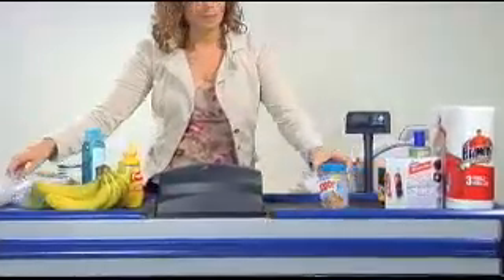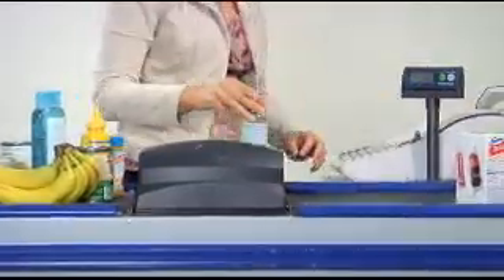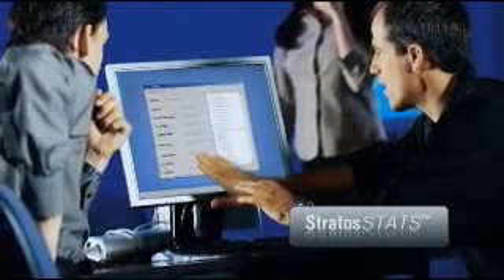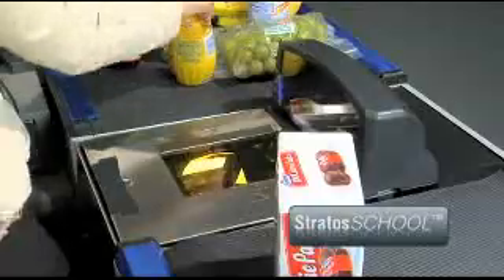Retailers can maximize their return on investment by using two powerful tools for tracking, managing, and improving checkout productivity. Stratus Stats provides real-time visibility into key data points such as barcode quality, operator efficiency, and scanner status. Stratus School captures information necessary to improve operator scanning techniques and safety.